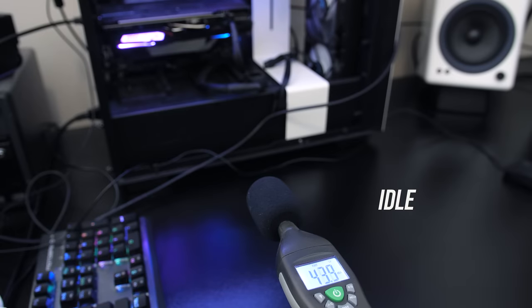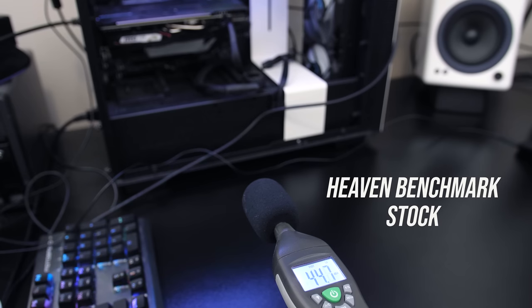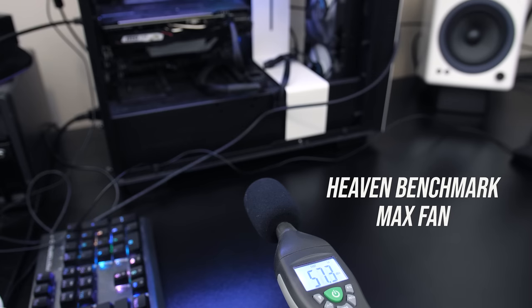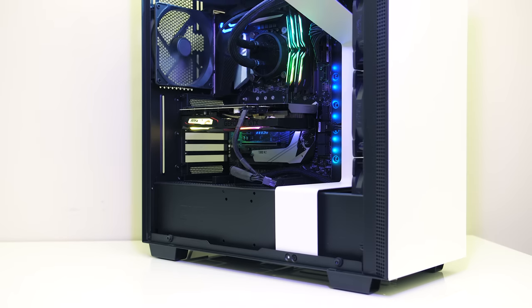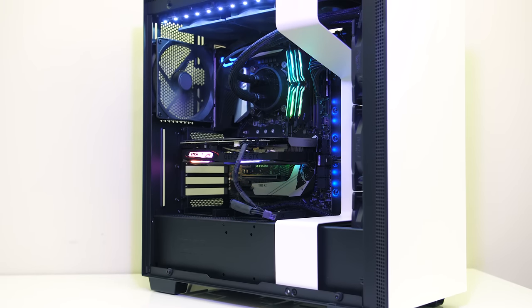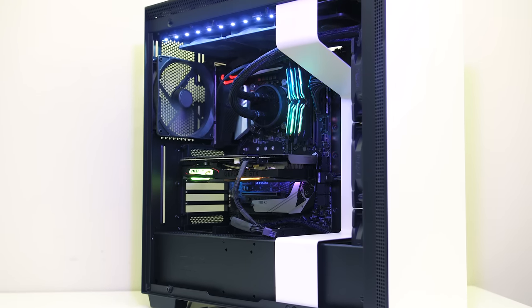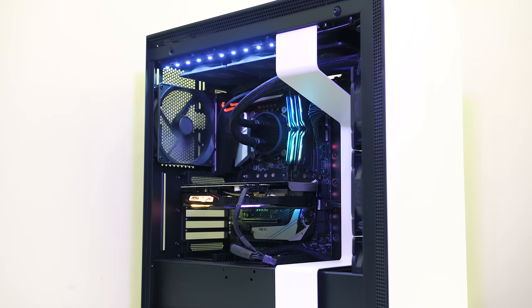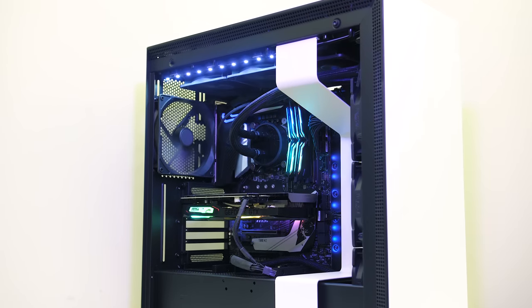Here's how these tests sounded so that you can get an idea for yourself. Since there are 7 other fans in the case, you can use the idle test as a baseline with just the case fans going and then compare the rest against that. I'll also note that while testing I was not able to hear any coil whine with my unit.